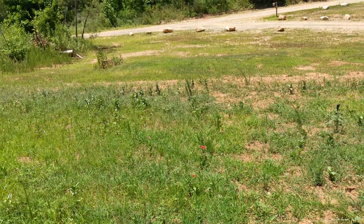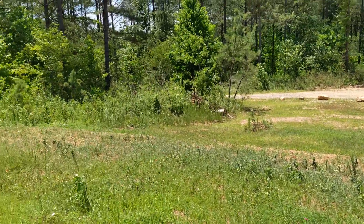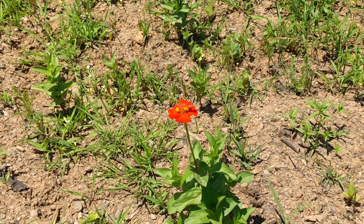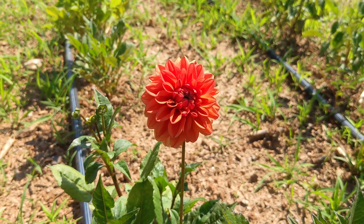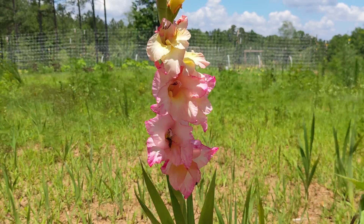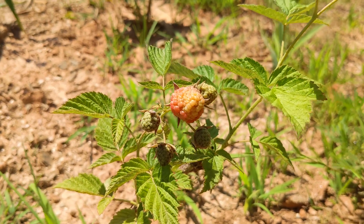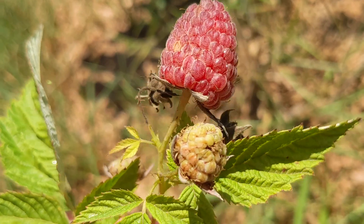We planted thousands of wildflower seeds on the hill just outside of the garden facing the road. A few dozen blooms have begun to pop up, and we finally got a dahlia bloom! Several gladiolus have bloomed as well. Three of our raspberry bushes are bearing fruit.